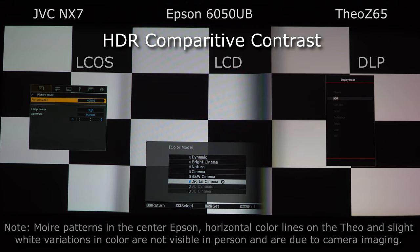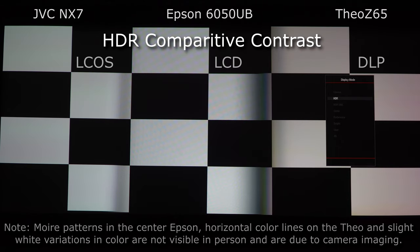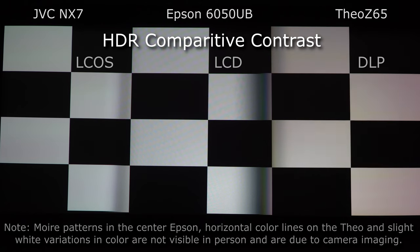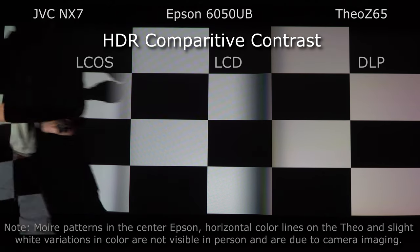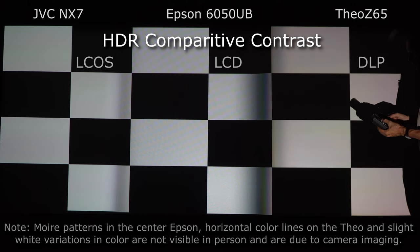Each of these are now back to HDR. This is an HDR10 disc. We're going to turn the JVC off — it's in its high lamp mode with the iris off for this test. We're measuring the center white square in an ANSI test pattern. Over here on the Theo Z65, we're getting 26.6, 26.5. Here on the Epson, we're getting 27, 26.5. And over here on the JVC, we're getting 27.2, 27.1.